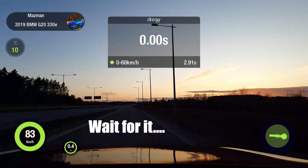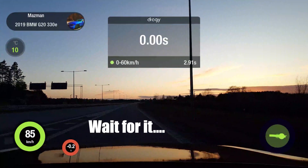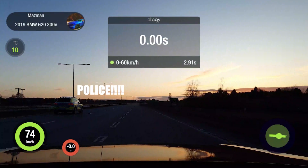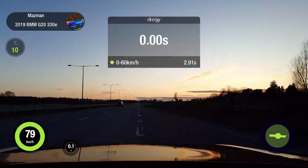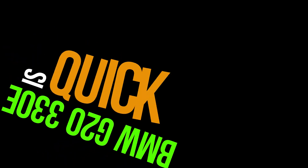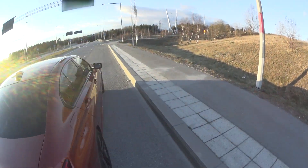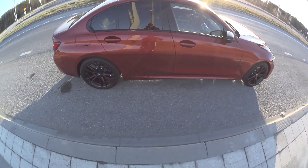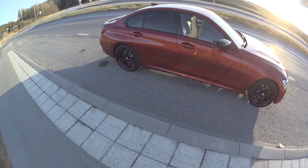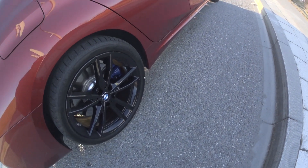There's quite a lot of wheels involved here. Finally we have the summer wheels on and it transformed the look of the car at least. We'll see how much of a difference it makes with regards to the performance.